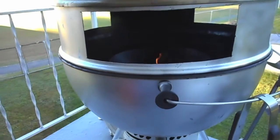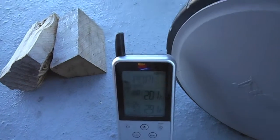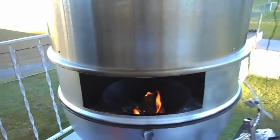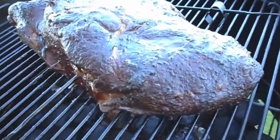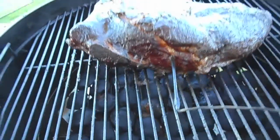Should I let it go to 201? There it is — 201 right there. Alright, we're going to get it off.